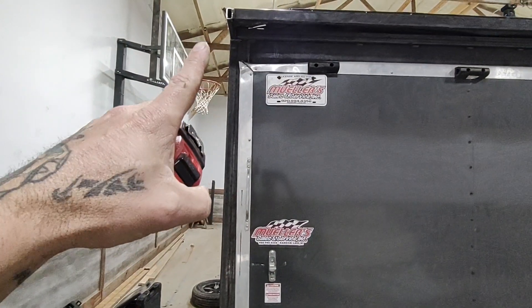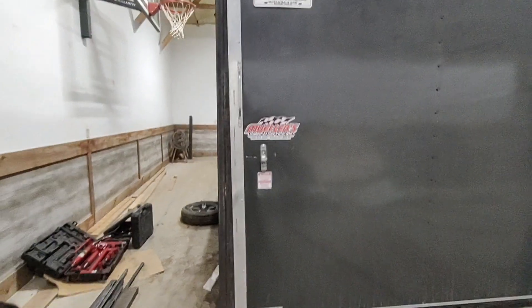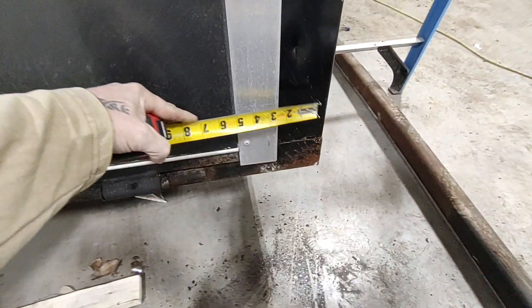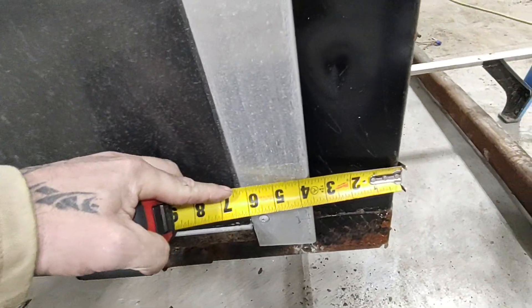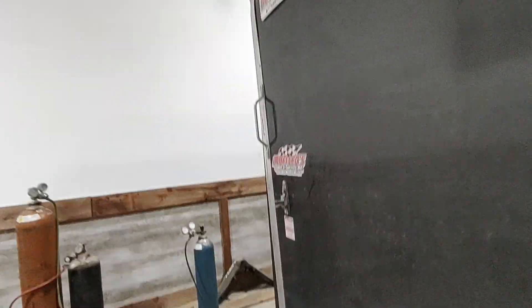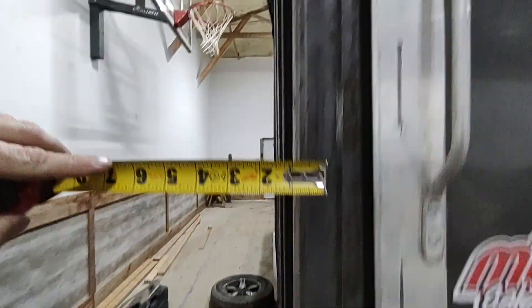This wall up here needs to be one more inch out, so somewhere the measurements might have got a little funky. If I measure this side — sorry, it's tough to do with one hand — it's three and a half inches all the way up, same thing on this one, three and a half. But when I get to the top it goes to two and a half.